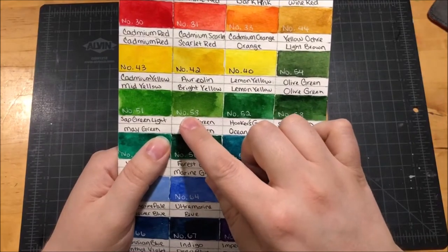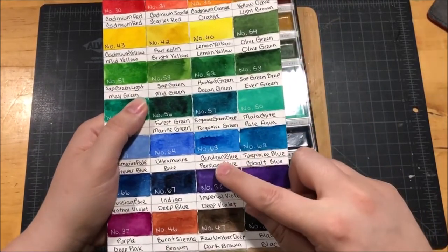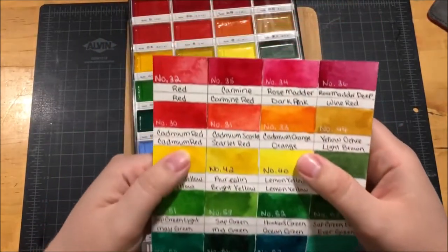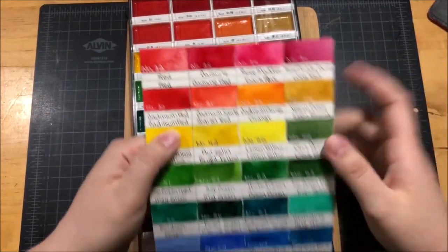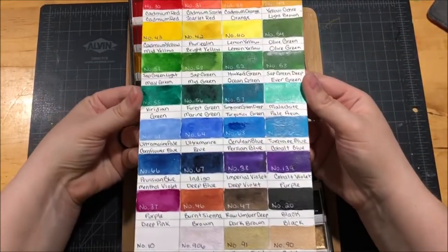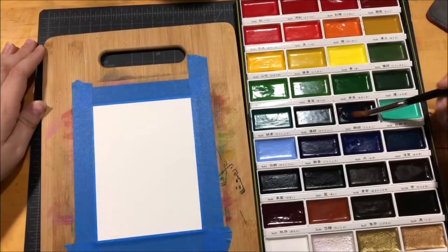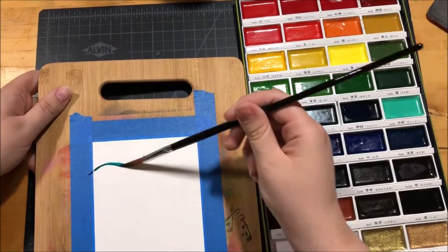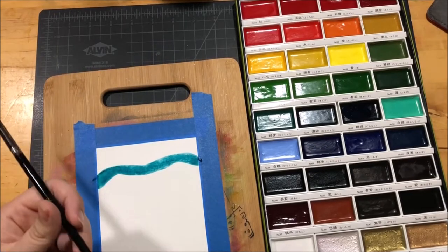So I did a little research online and I found all of the alternate names for the colors that I have, and I made a new chart with both of the names on it so that I can give more accurate color references to you guys when I'm using these. Then you can follow along with my coloring if you want to. I'm also going to make this chart available on my blog, and there's going to be a link down in the description of this video to that blog post.